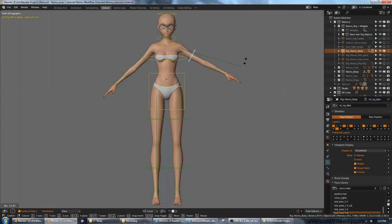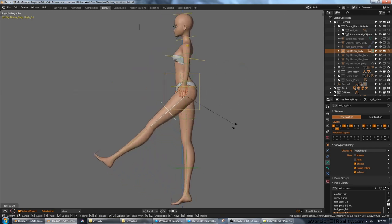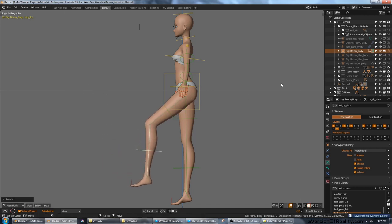The body is rigged with Blender's Rigify add-on, which I assume most people will be familiar with. It comes with Blender and it's a great place to start with a basic rig. I have added my own wrinkles to it, however.